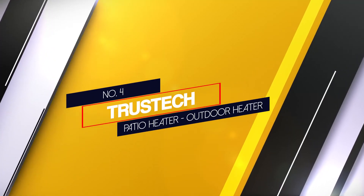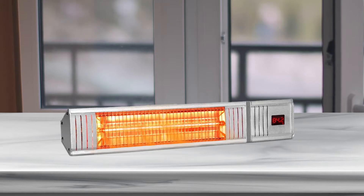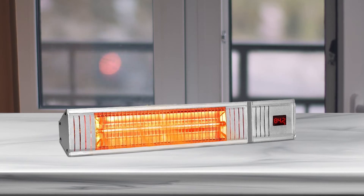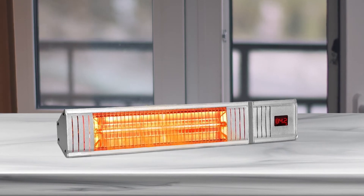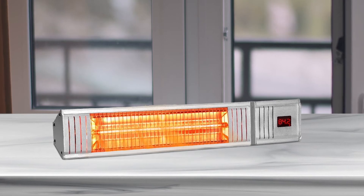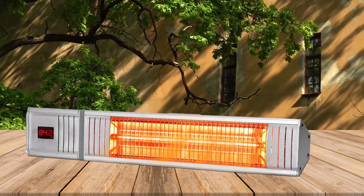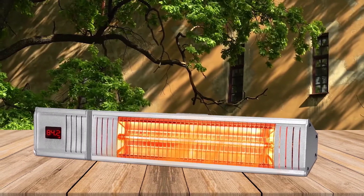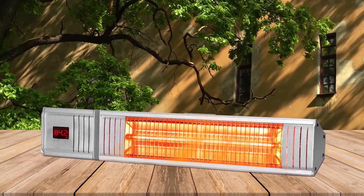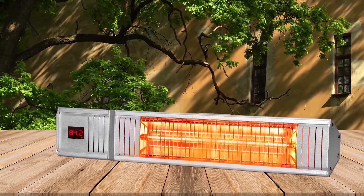Number 4 — Trustech Patio Heater Outdoor Heater. Enjoying warmth as you relax is a fantastic experience. With this product, you'll have the best time due to its ultra-quiet operation. It is made of high-quality aluminum for longevity, and due to its state-of-the-art construction, it boasts ETL certification. Moreover, this infrared heater has an automatic shut-off feature.